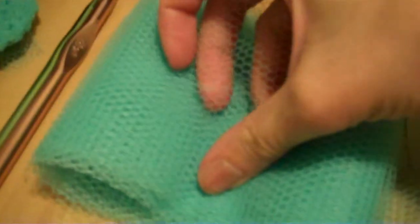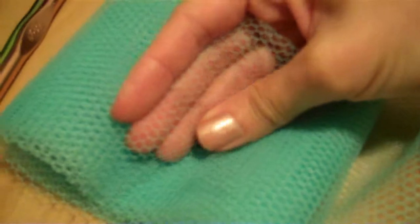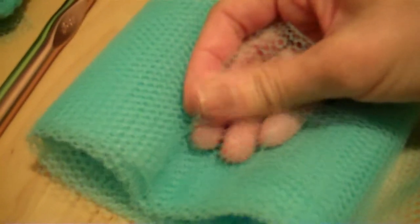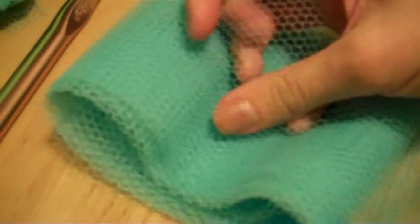So we start with this netting stuff. You can get this at the fabric store. I got a lot of it but you don't actually need all that much — maybe half a yard or a quarter of a yard. So you take this stuff and I cut it into 4-inch strips, as you can see this is 4 inches wide.